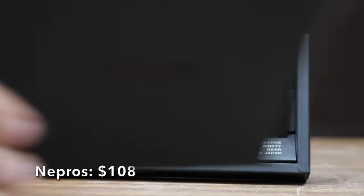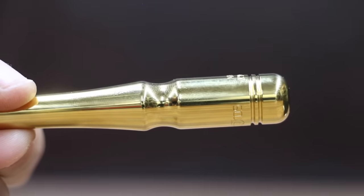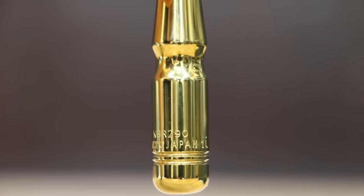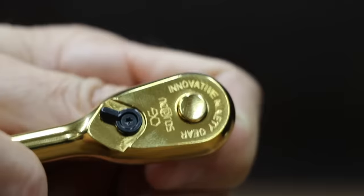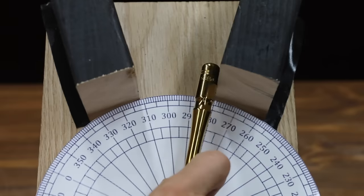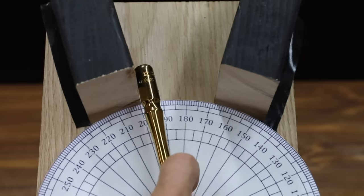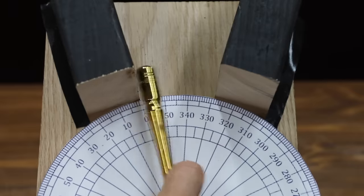If you're looking to flex a little, why not go with this gold-colored Nipros 90-tooth ratchet? It is pretty expensive at $108, but it is a 90-tooth premium brand ratchet. The Nipros is made in Japan and weighs 112.55 grams. The Japanese-made Nipros looks very impressive, but its large diameter handle is using valuable workspace. However, the Nipros did perform a little better than average at 23 passes.